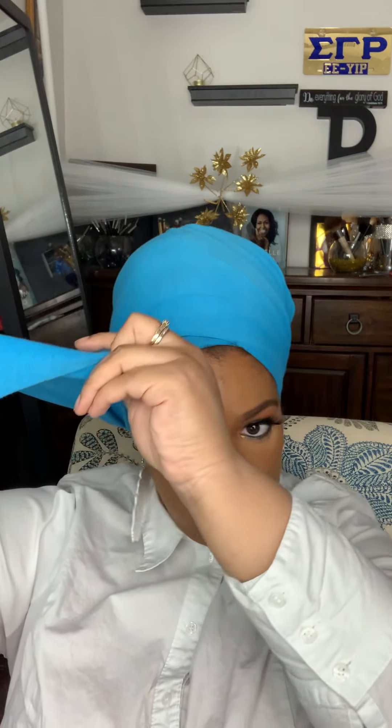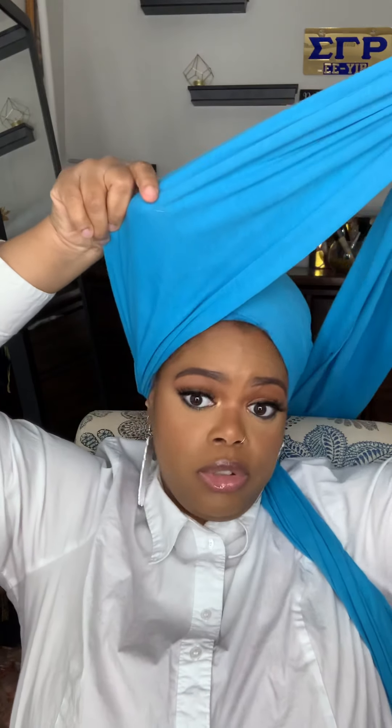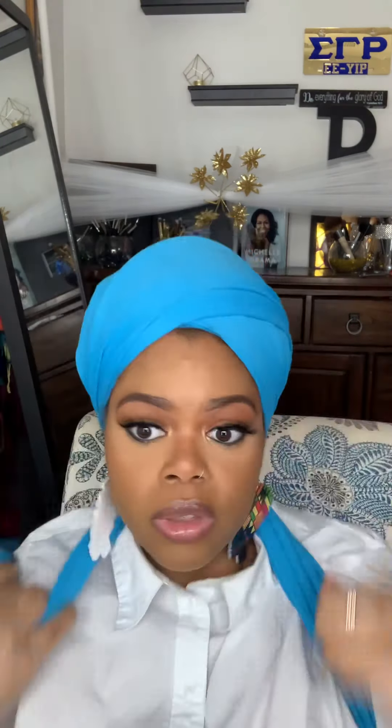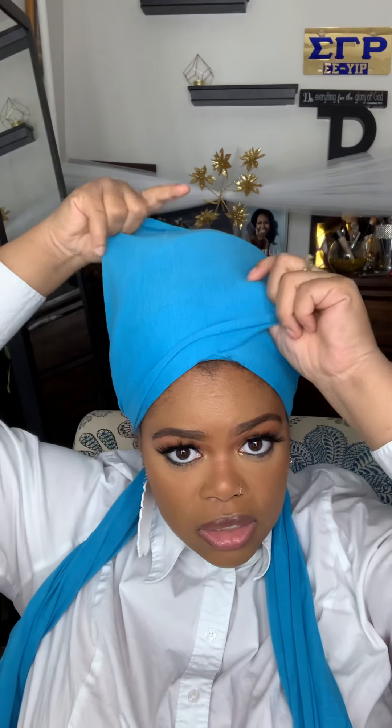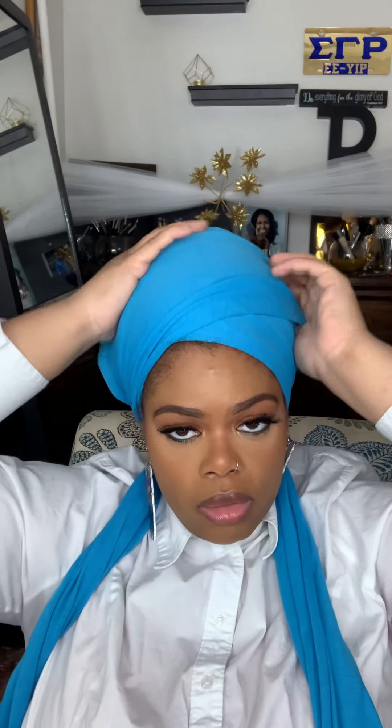Now we're going to do the exact same thing to our right tail — folding it in. My mirror is behind the camera so if you see me looking off, that's what I'm doing. We're just going to wrap this around like so. Start on our right side, end on our right side. From here I just kind of shape it because I want the angle to be on the right — like that. There we go.